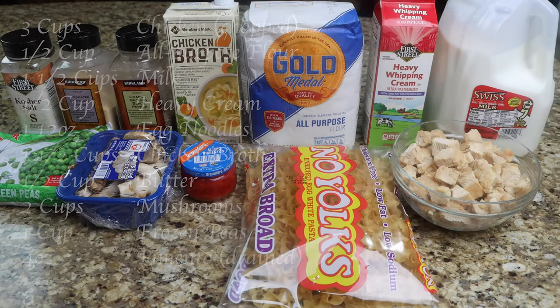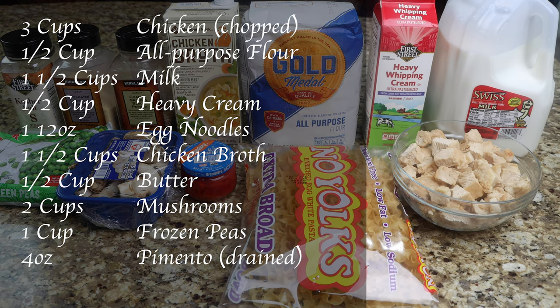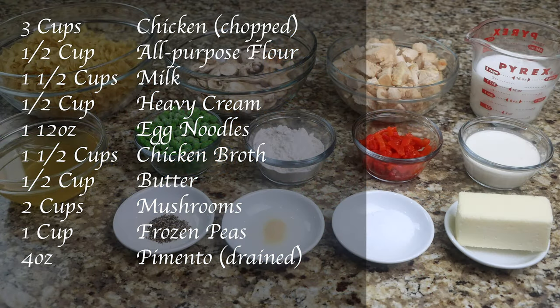You will need three cups of chopped chicken, 1½ cups of all-purpose flour, 1½ cups of milk, 1½ cups of heavy cream, one 12-ounce package of egg noodles, and 1½ cups of chicken broth.